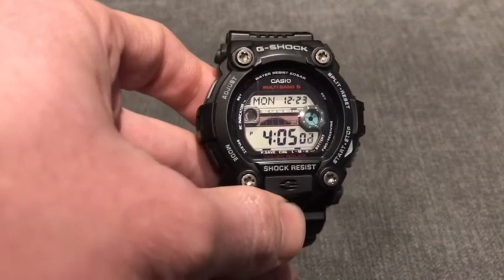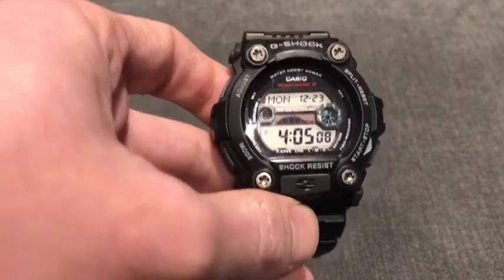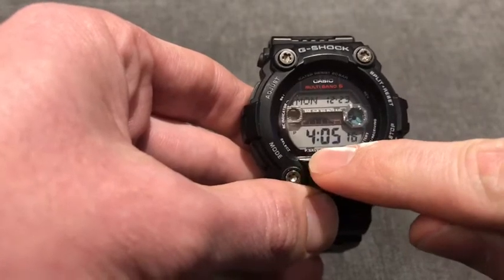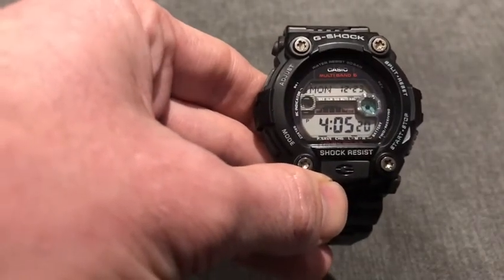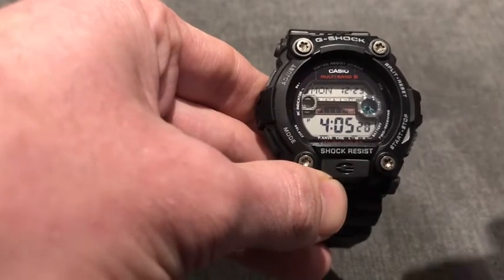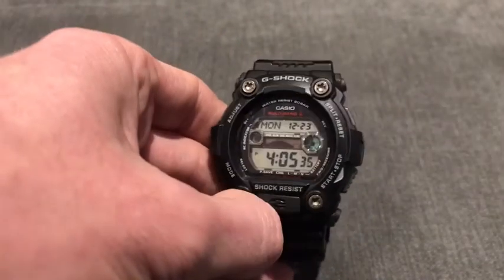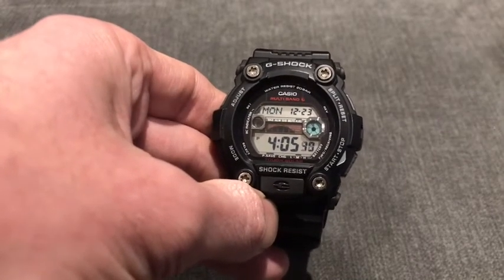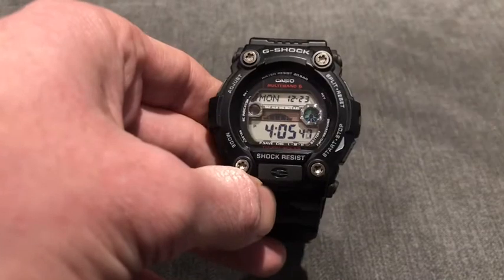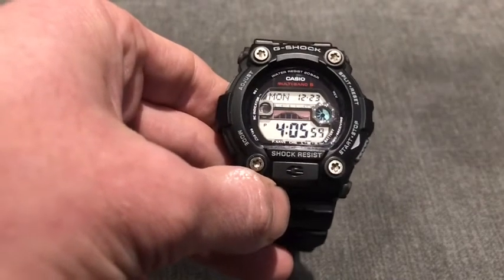The next feature I want to talk about is Power Save - you can see it here on the display: 'P SAVE' with a little bar above it. When you take the watch off at night and leave it on your bedside table in the dark, the solar cell in the watch will shut itself down, so the watch screen goes blank, preserving the battery all through the night. Then the next morning when you turn the lights on or pick the watch up, it comes back on. It will still connect to the atomic clock even on power save mode, so you wake up with the exact time without wasting any battery.